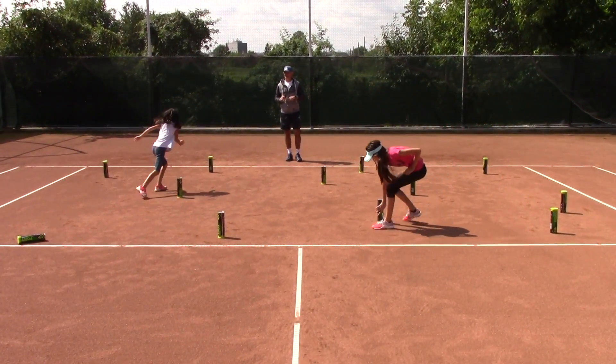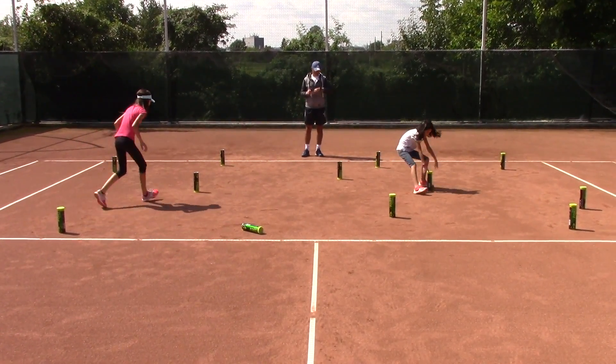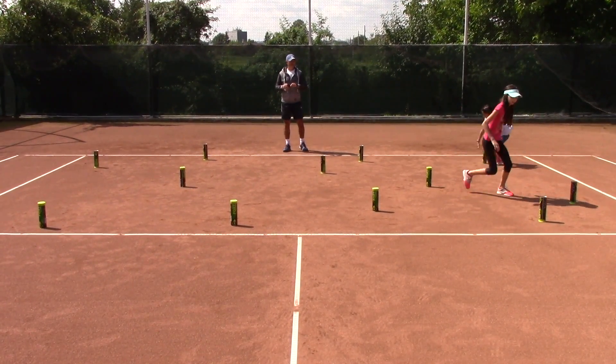It's okay. It's good exercise for endurance. Dynamic balance — you've got 15 seconds left. Last 10 seconds. You're doing great, girls.